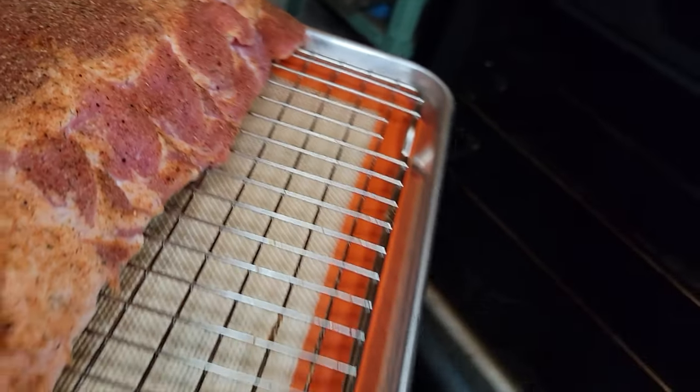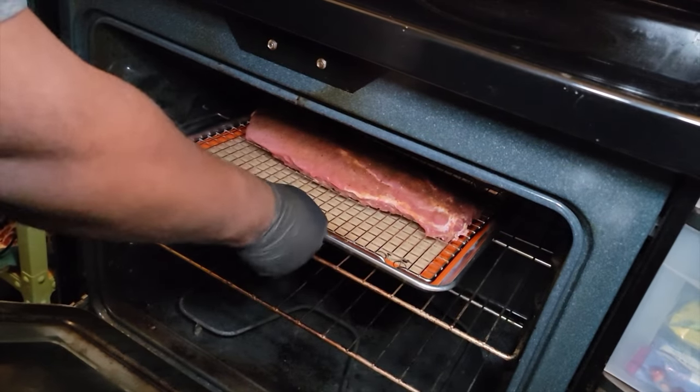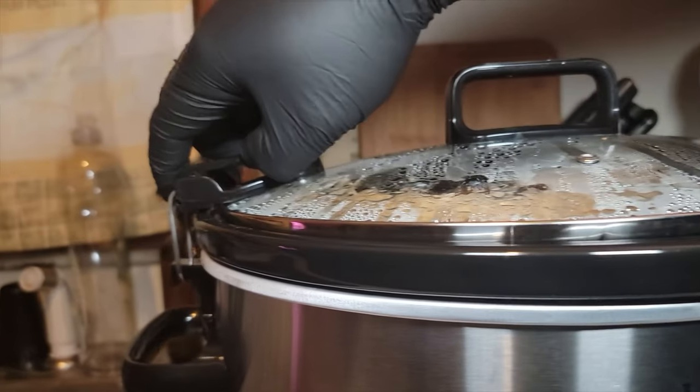We're going in with the oven ribs again at 275 degrees, cooking for two hours and 30 minutes. With the power of editing, those two hours and 30 minutes are up.